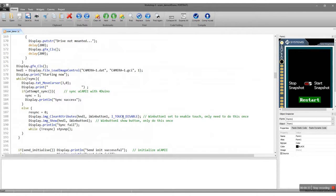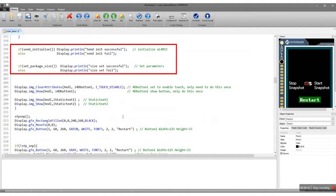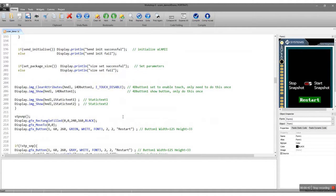First thing to do in your code is to synchronize the devices. Next is to initialize it with your desired parameters. Now, request for a snapshot picture to be viewed at a later time. You then request the image in snapshot mode and save it to the microSD card.